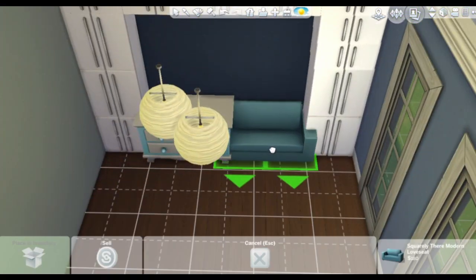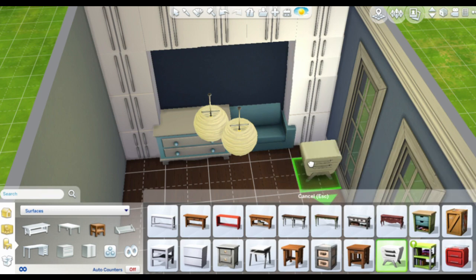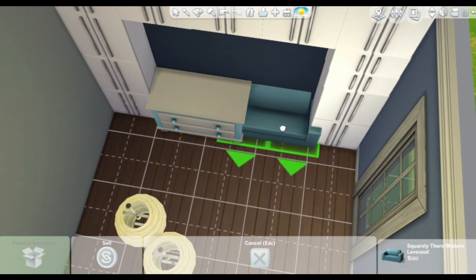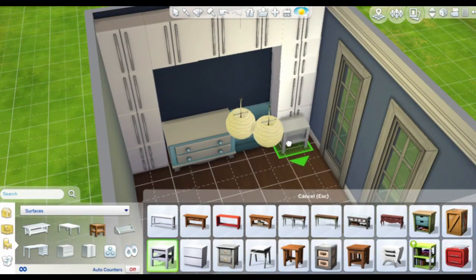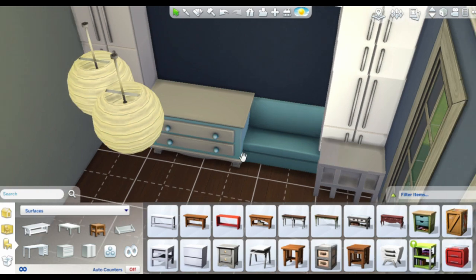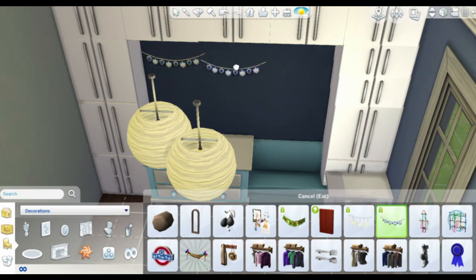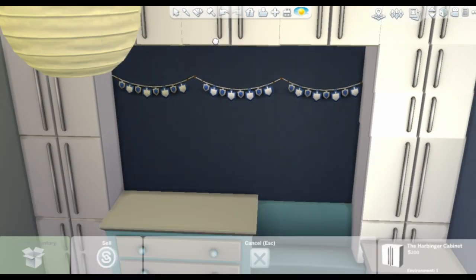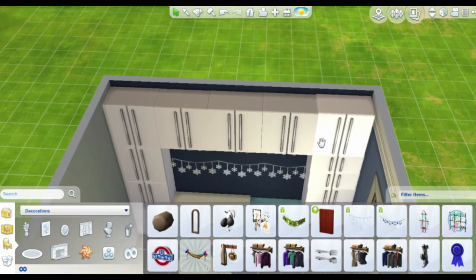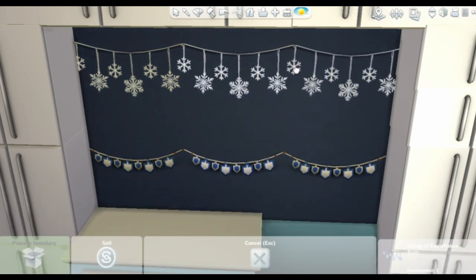I was trying to merge the couch to these cabinets but it kept clipping through, so it wasn't really working. In the end I achieved what I wanted — I only wanted the seating part showing, with the back hidden inside the wall, but since that clipped I ended up hiding the arm parts of the couch instead, and it looks really good.